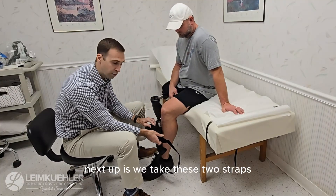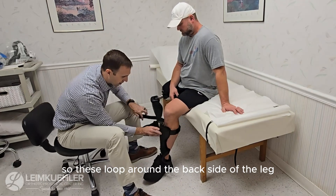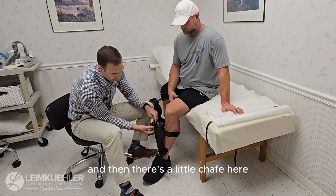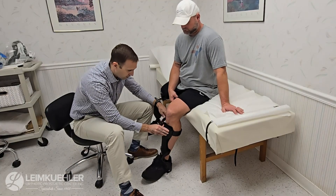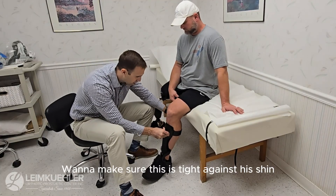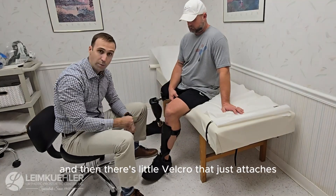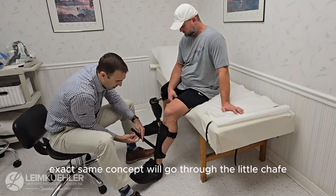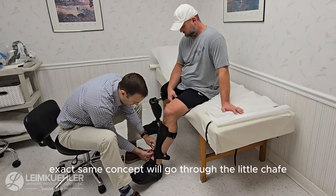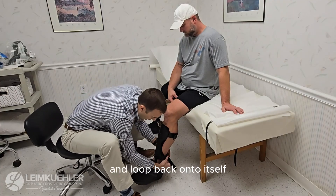Next step is we take these two straps. They loop around the back side of the leg and then there's a little chafe here, so this just loops through. You want to make sure this is tight against the shin, and then there's a little velcro that just attaches the brace. Second strap, exact same concept — go through the little chafe and loop back onto itself.